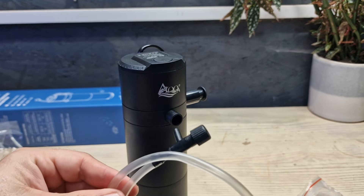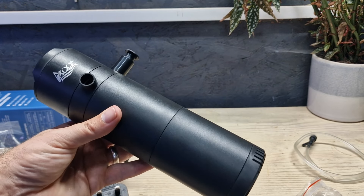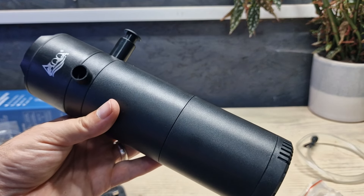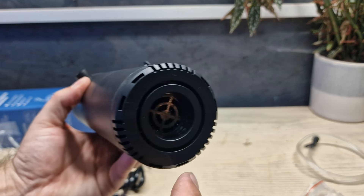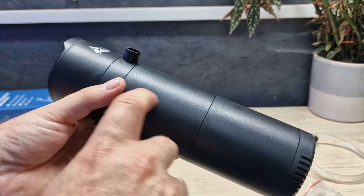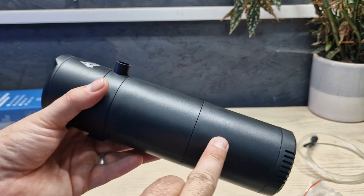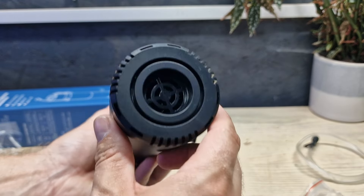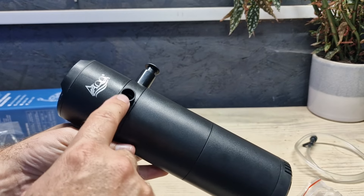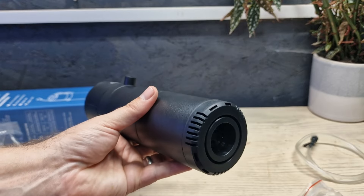One thing I absolutely love on this internal filter is that there are no slots up the sides. The intake slots are on the bottom. On other filters you get slits going up the sides or fronts which allows water in and allows it to bypass your filter media. On this one they're all on the bottom, which means the water has to pass through 100% of your media before it gets blasted back into your aquarium. It's a really well thought-out design.